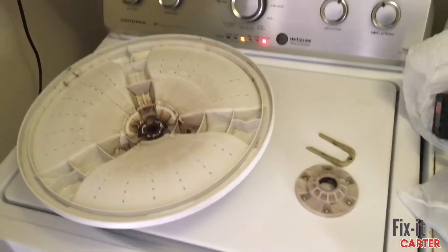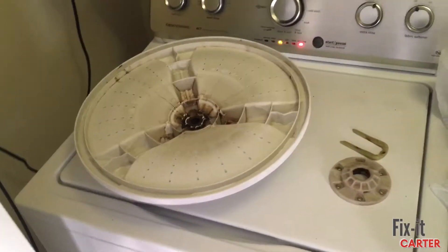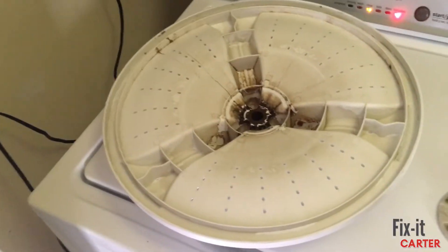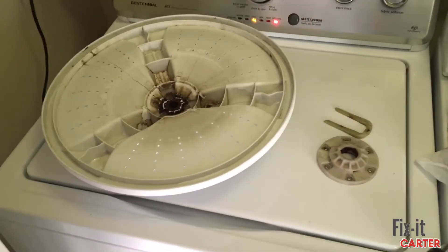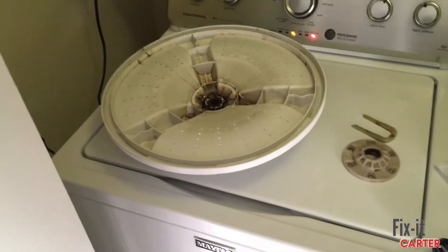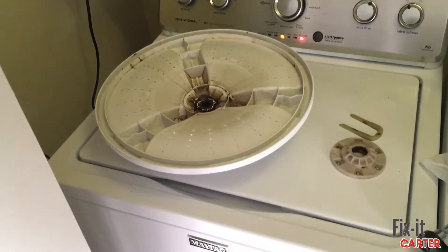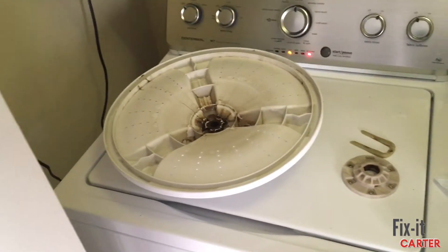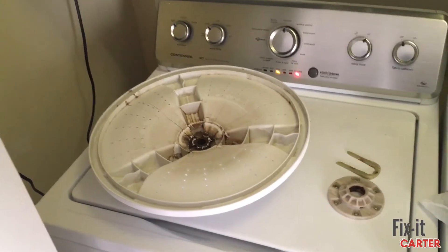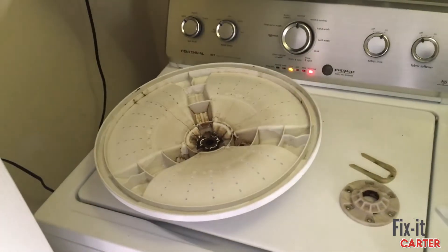I researched the issue and a lot of people, including professionals, were saying it's pretty much the splutch — which is essentially a clutch underneath the machine. Your actuator engages the clutch when it's time to agitate the clothes, so it could have been the actuator or it could have been the splutch. The actuator is responsible for putting in or taking out of gear so that the tub can spin or the washer wheel can agitate.